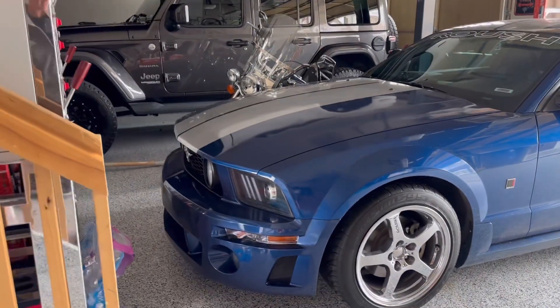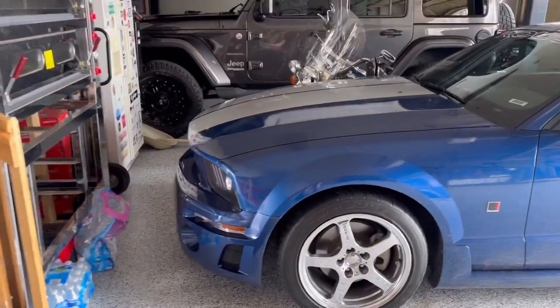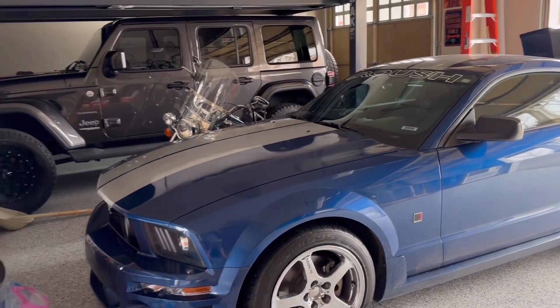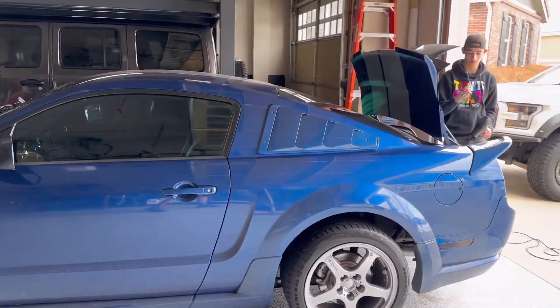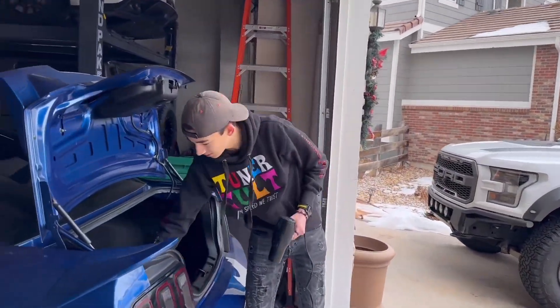There are a couple more things that need to get done on this car: the stripe, hood scoop, and the front splitter. I've got another surprise for you guys, but I can't tell you yet in this video — you'll have to find out next video. I think Cameron already knows what the surprise is coming to this car.